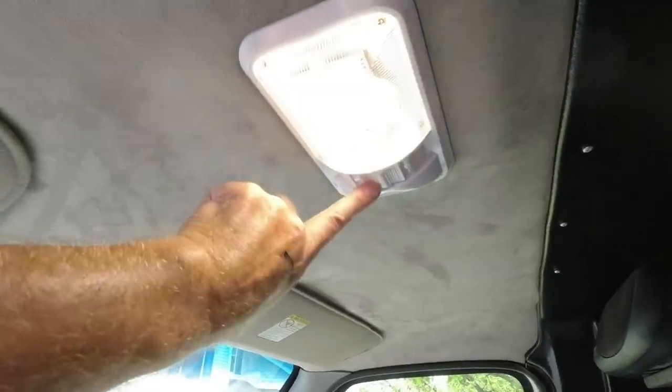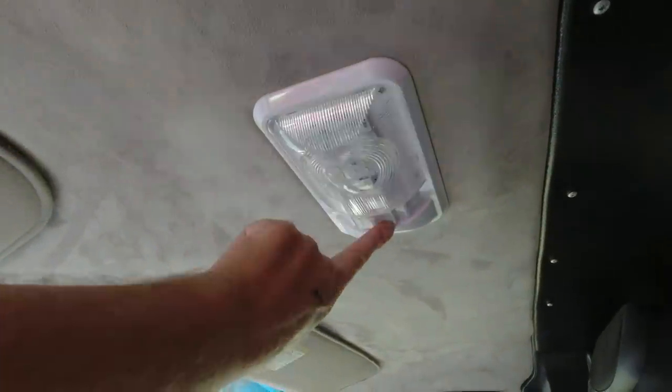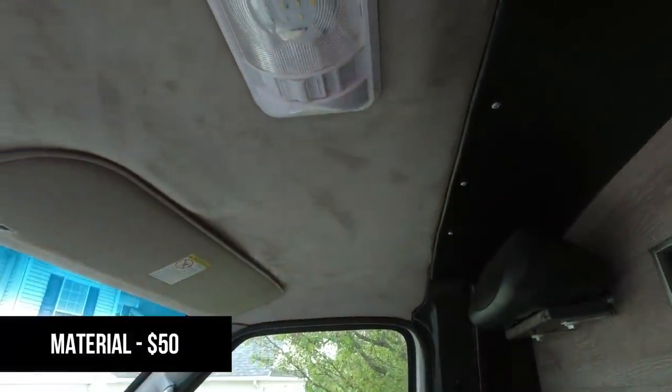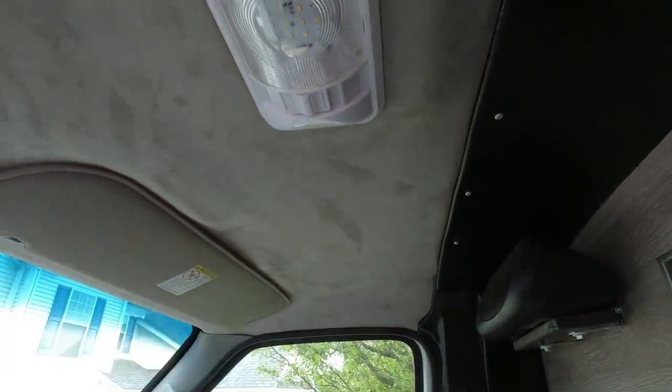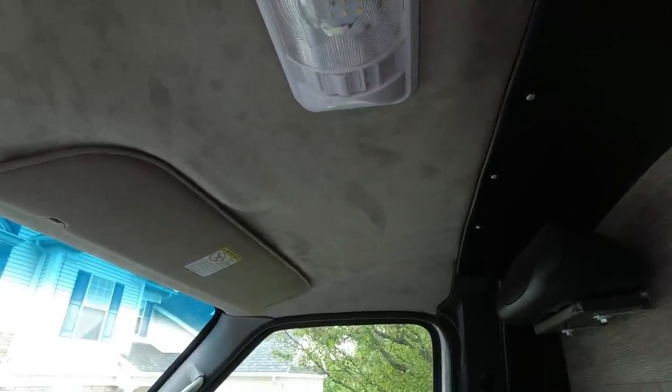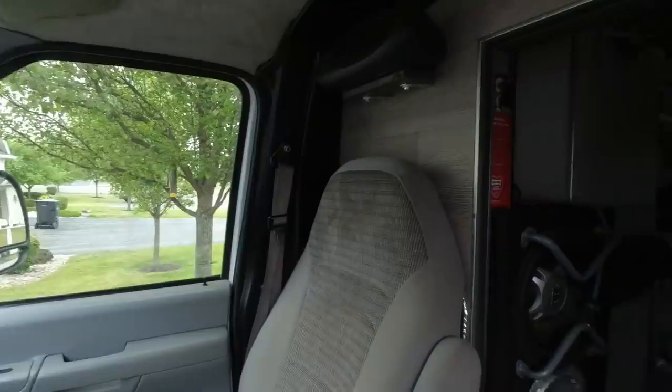Got the new dome light. So this in total — the material was $50 and the glue was $20 for the two cans. And you needed the two cans. So a total of about $70 right around there for this job.